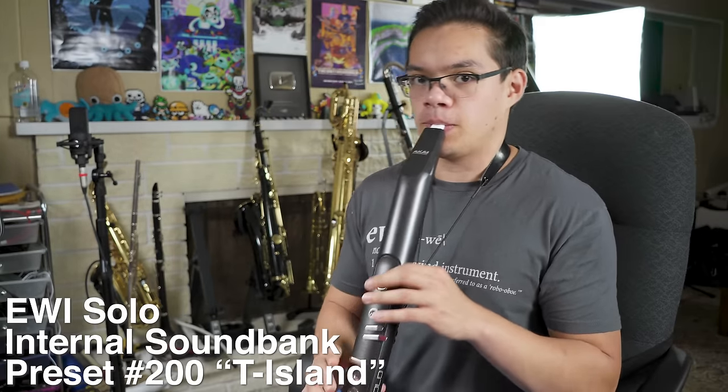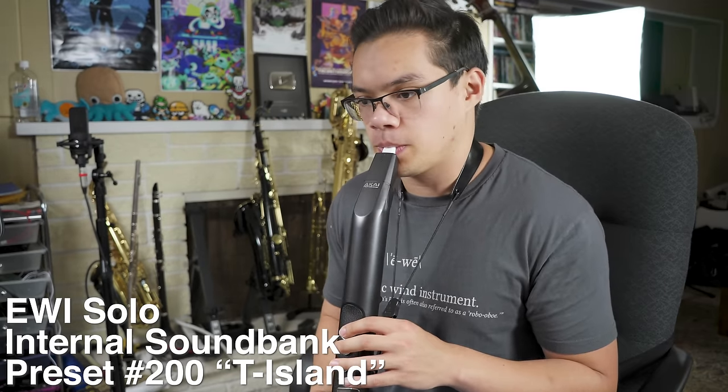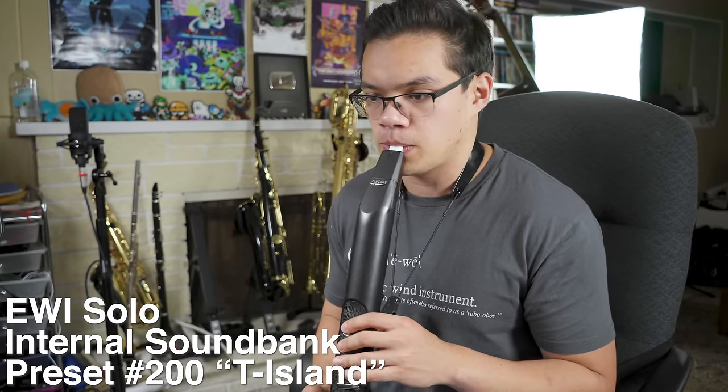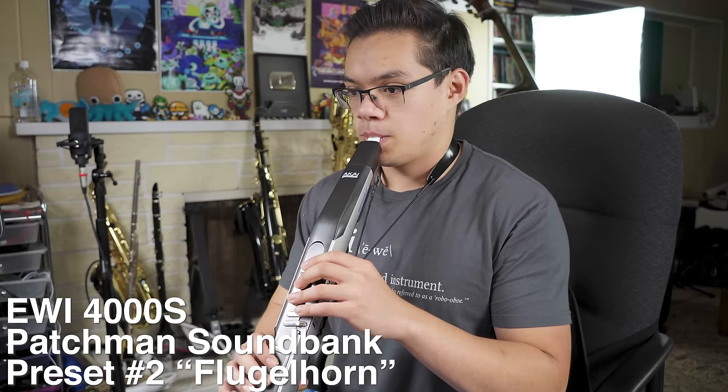Personally, my favorite sound on this Solo is number 200, which is labeled as T-Island. I can only assume that's a callback to a song featuring the EWI by the band T-Square called Takarajima, which translates to Treasure Island in English. In my opinion, these tones are pretty good, but are not quite at the same level as the tones that Matt Traum has designed for the Patchman Music sound bank for the EWI 4000S.